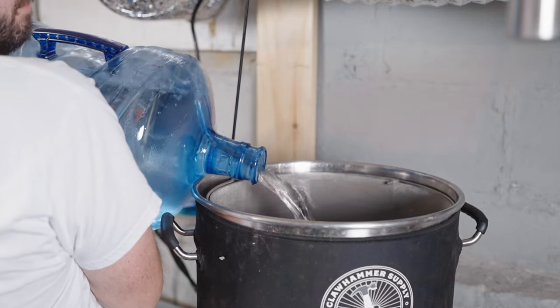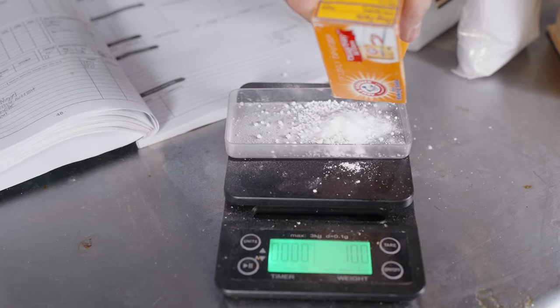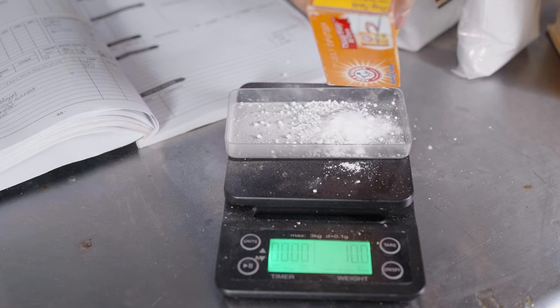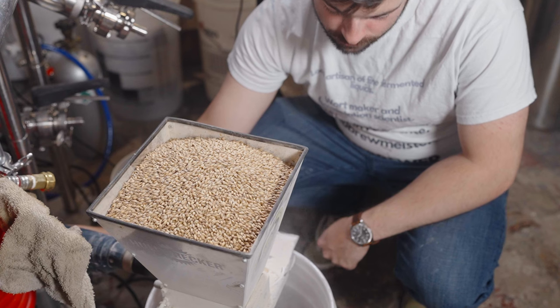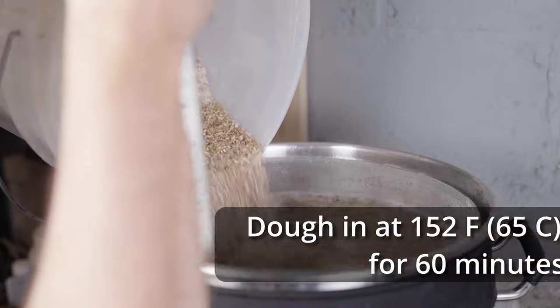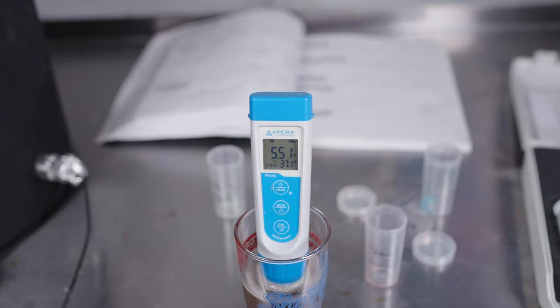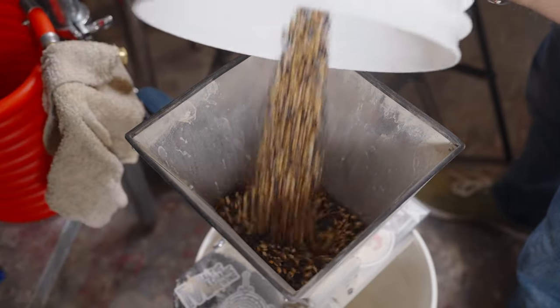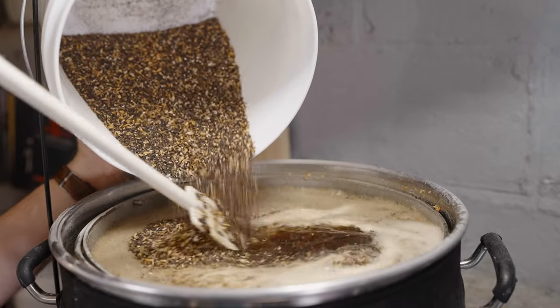I added eight gallons of strike water to my Clawhammer Supply 10 gallon, 240 volt system and started to heat it up towards that strike temperature. As the water was heating up, I measured out all my water salts and added those into the strike water. I also milled out all of my grain, with the exception of the dark roasted malts — that being the chocolate malt and the midnight wheat malt. Once the water had reached that strike temperature of 154°F, I mashed in with all of those aforementioned grains.